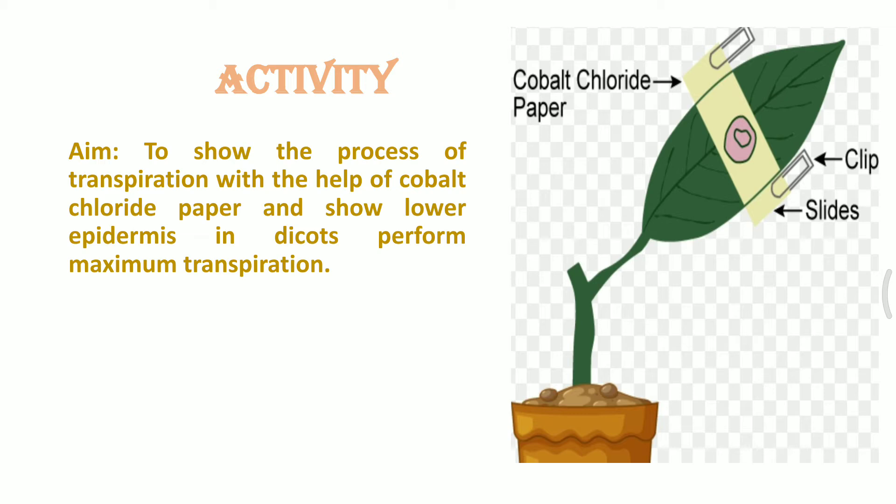This is the reason why the lower epidermis has more stomata. To verify this, we can perform an experiment using cobalt fluoride paper, some clips, two or three slides, a potted plant, and a bright sunny day.